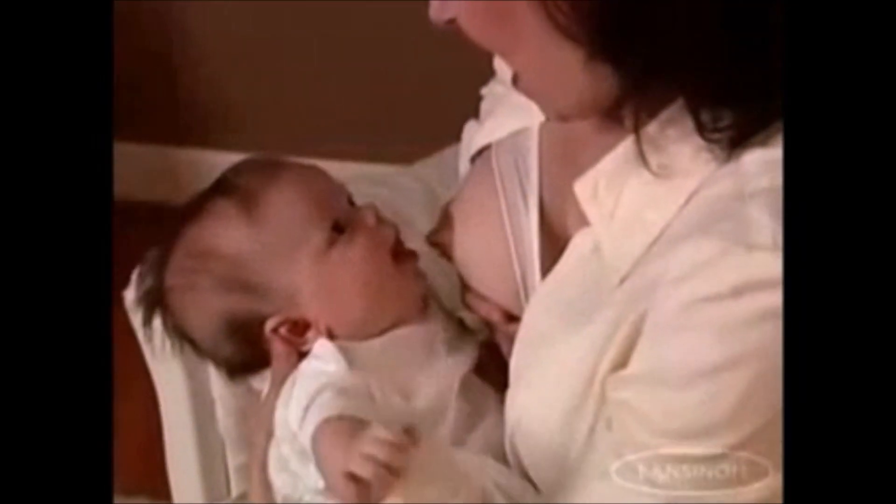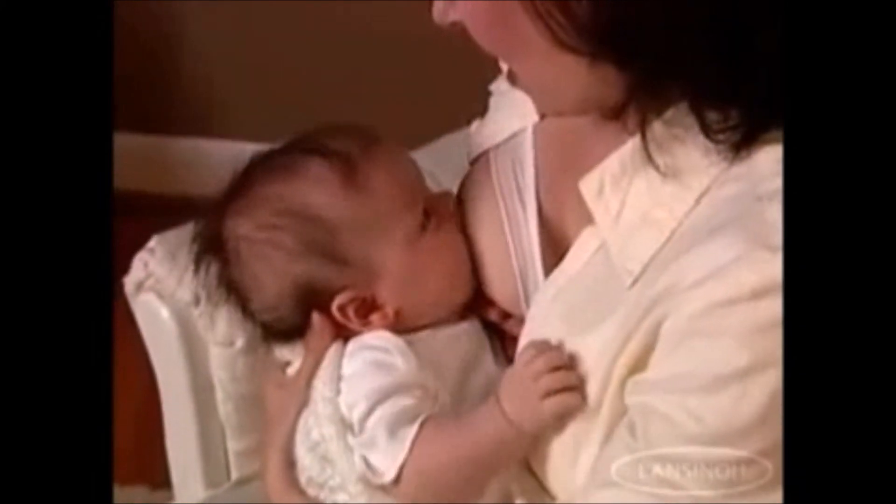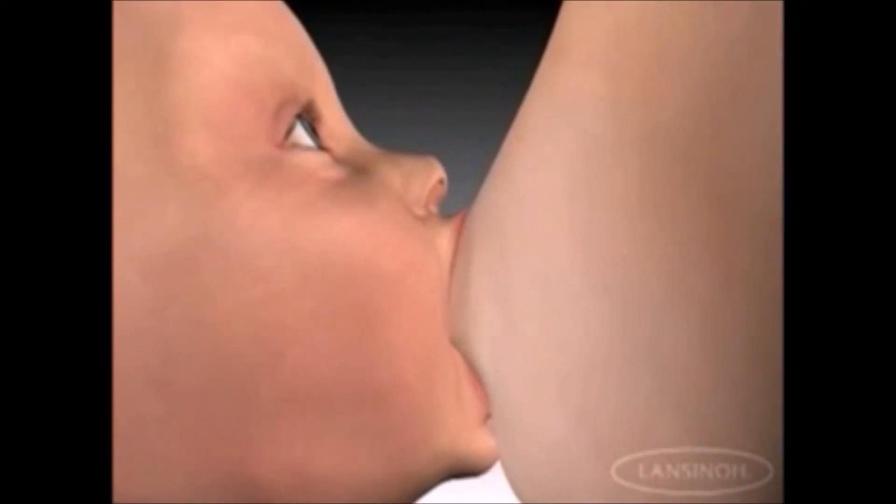During a correct latch, baby will catch his lower lip on the breast and bring his upper lip over the top of the nipple with his head tilted back. It is important that baby latches onto as much of the breast tissue as possible, with his top and bottom lips flanged open like a fish. In this technique, known as the asymmetric latch, the nipple is pointed towards the roof of the baby's mouth.